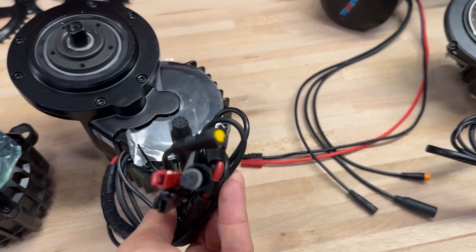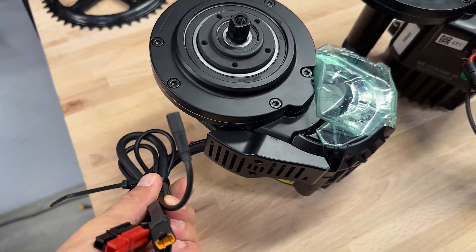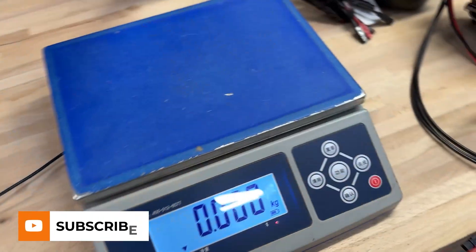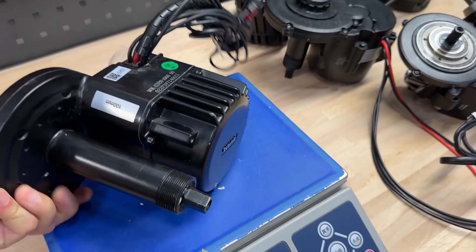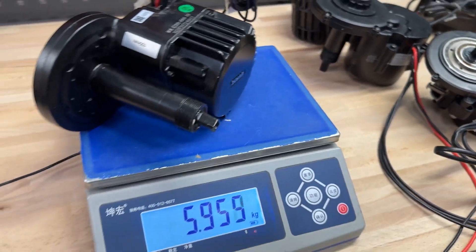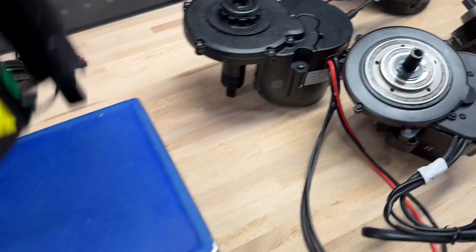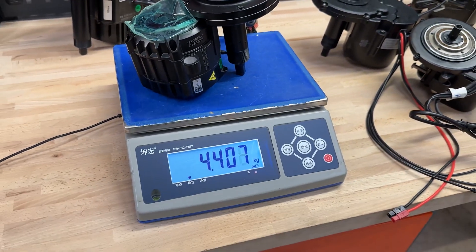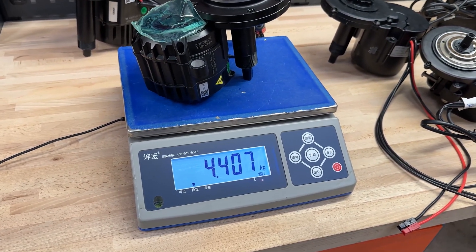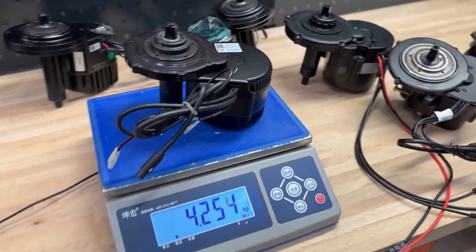The most interesting thing now is how much each motor weighs. Guys, please push the subscribe button right now! The BBS HD weighs almost 6 kilograms. The M435 is 4.4 kilograms. The BBS is 4.2 kilograms.